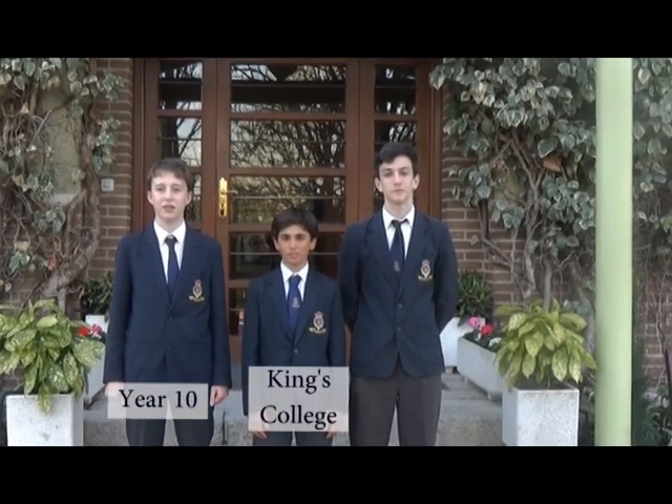Hi, I'm Dani. I'm Pablo. I'm Alejandro. We're all in Year 10 at King's College International School, Madrid, Spain.